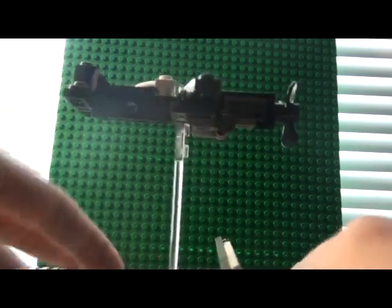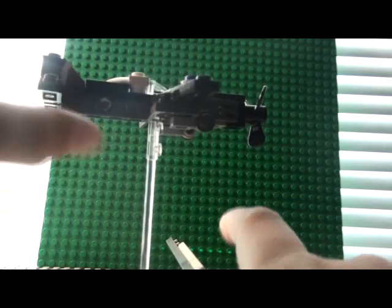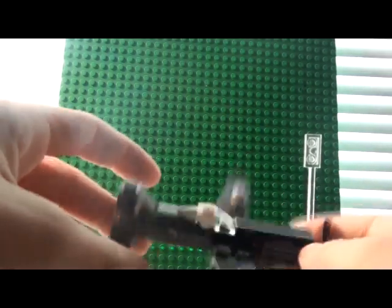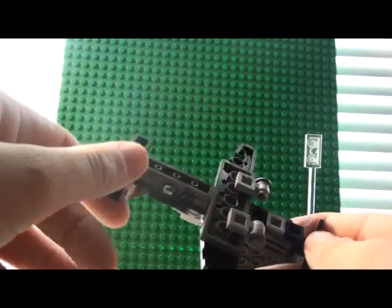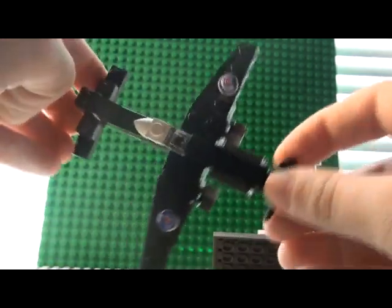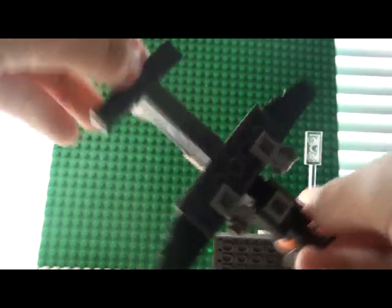So, here's the Spitfire. Because it's a mini design, it doesn't have that many features, but it just looks almost exactly like a real one, because I was basing it off a real one on the internet — the gray and black one.